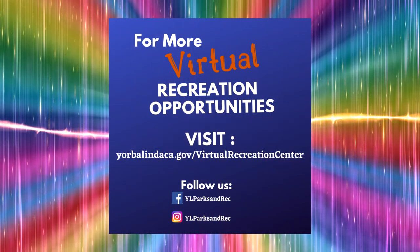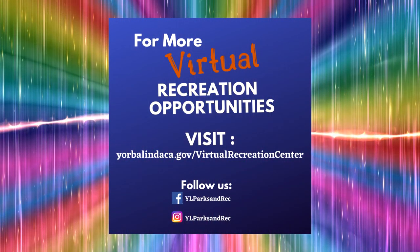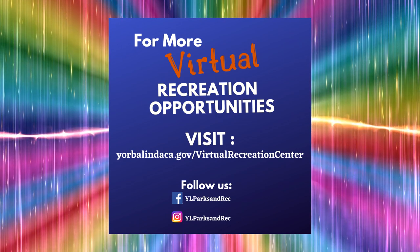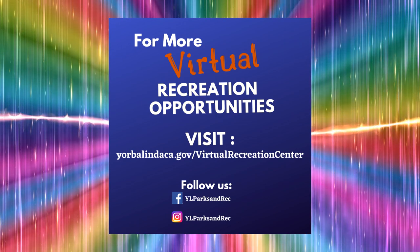Thank you all for joining us. We hope you enjoyed this segment. Check our website at www.yorbalindaca.gov/virtualrecreationcenter for more information and resources.